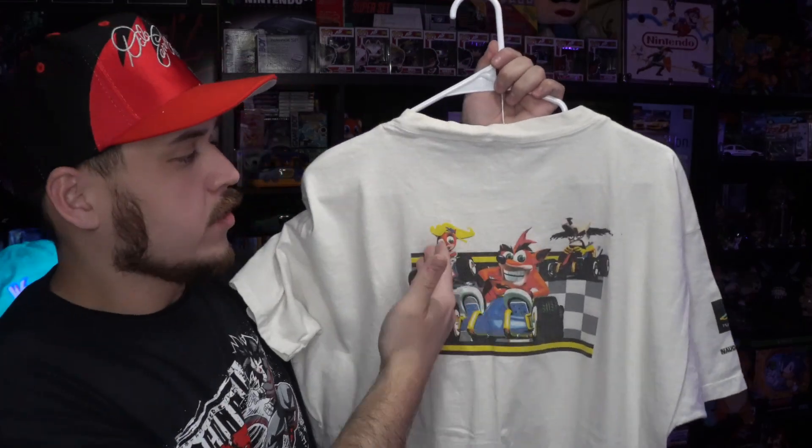On the back you have the big graphic — Steel Harbinger for the PlayStation 1. Next up is one I'm probably gonna end up getting rid of just because I don't like the fit on it, and that is the Crash Team Racing tee — again another PS1 title. You have the PS1 logo on the sleeve, Universal Studios on the other sleeve, and on the back you have the big graphic with Crash, Cocoa, and Cortex.